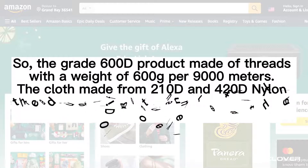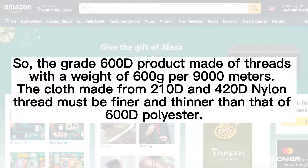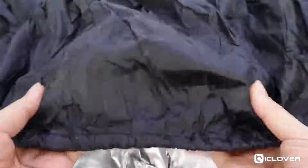Cloth made from 210D and 420D nylon thread must be finer and thinner than that of 600D polyester. Let's compare them in the actual video.